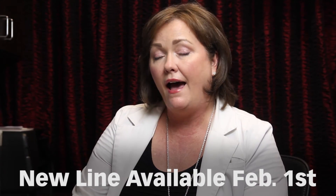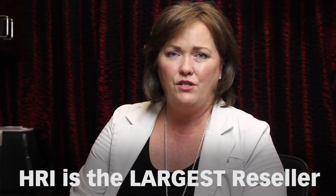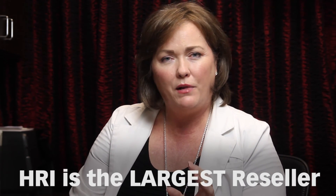Just a few reminders: the new line will be available as of February 1st, but even once it's available it will be in limited quantities as they are produced. The old line will be sold until that inventory is depleted, and once it is depleted it will no longer be available or produced. We urge you to schedule a consultation as soon as possible so you can preview the line and try them on. Remember, we are the largest reseller in Texas here at HRI of DFW, so we can place your order and receive it quickly. We look forward to seeing you soon for your complimentary consultation.